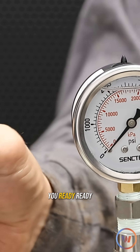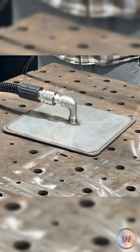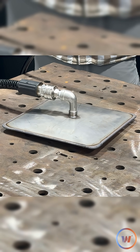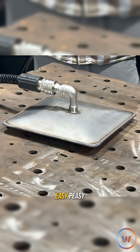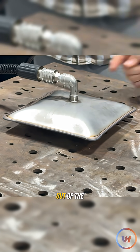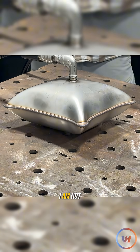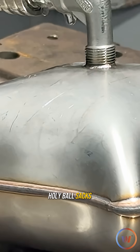Hook it up! Alright Bobo, you ready? Ready as I'll ever be. You gotta be here — you welded it. Easy peasy. No leaks so far... we got a leak coming right out of the fitting here, but someone didn't tighten that. You're not a good plumber. I am not.